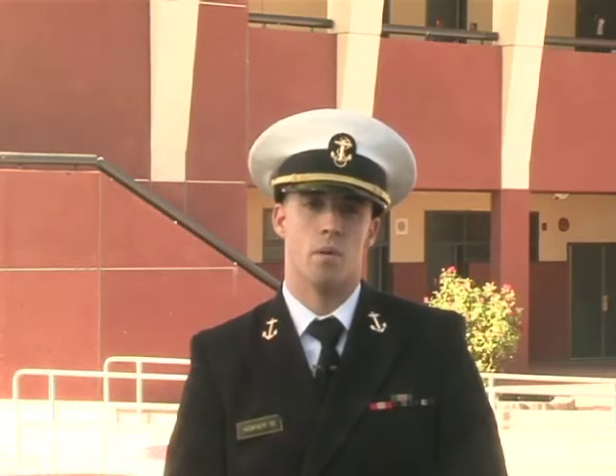I'm Midshipman First Class Hauser from the United States Naval Academy. This is here at my alma mater at Corona High School, where I graduated in 2006. During my time here, I participated in both varsity baseball and soccer, as well as the ASB program. I was able to stay focused enough to graduate at the top of my class — valedictorian 2006 here at Corona High.